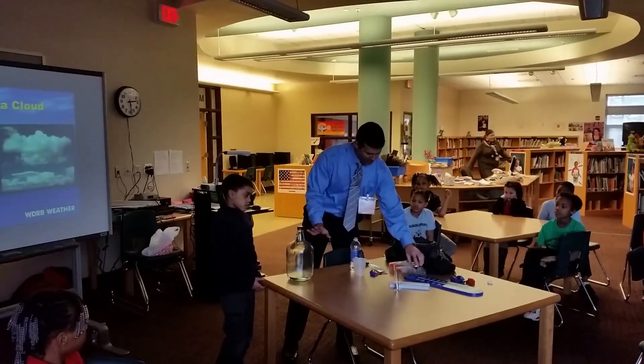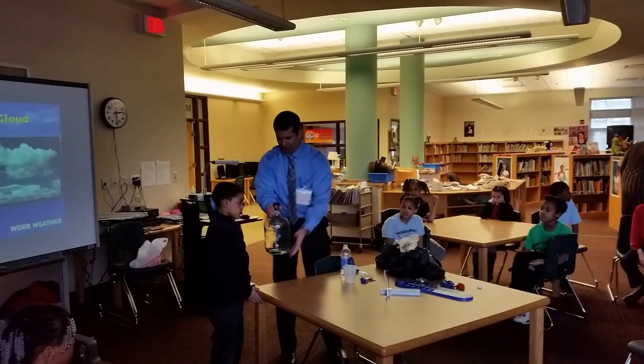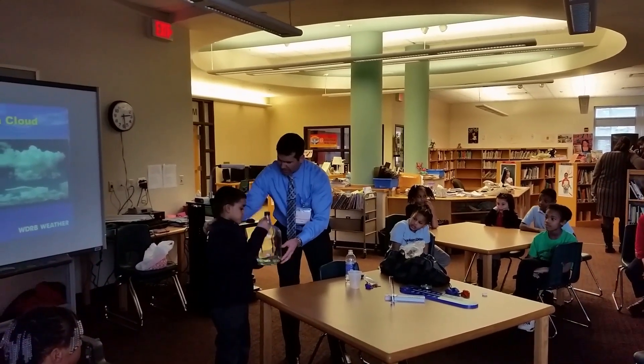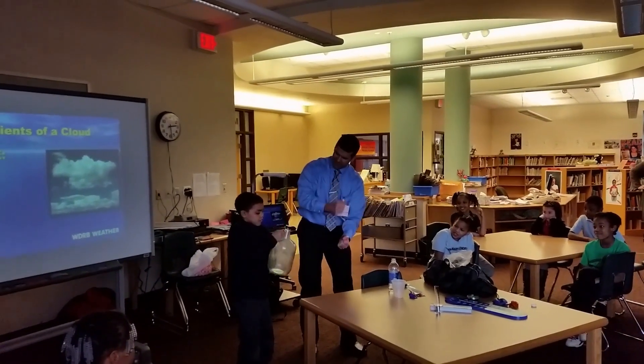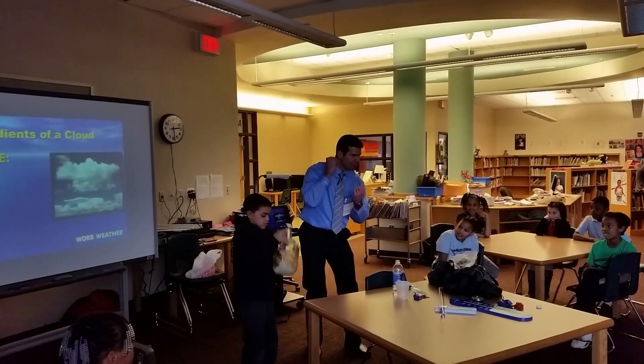Okay Angel, so we got the water in the bottle, right? See the water everybody? Angel, I need you to mix that up for me. Hold on tight and hold on to the bottom, but let's go ahead and mix that up. Let's go up and down. We need to put a little bit of energy into this, a little bit of effort. The more energy we put into this bottle, the better our cloud will be.